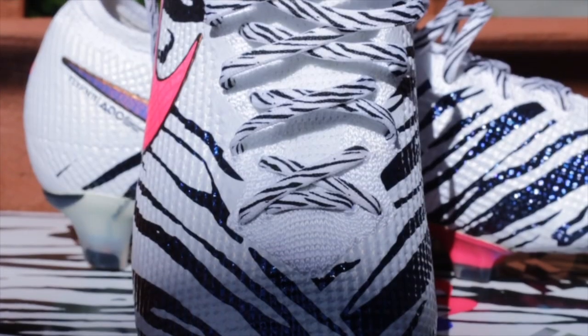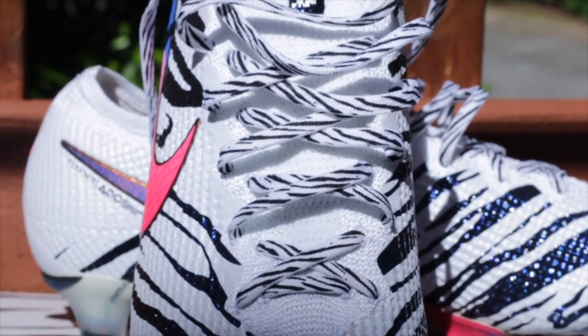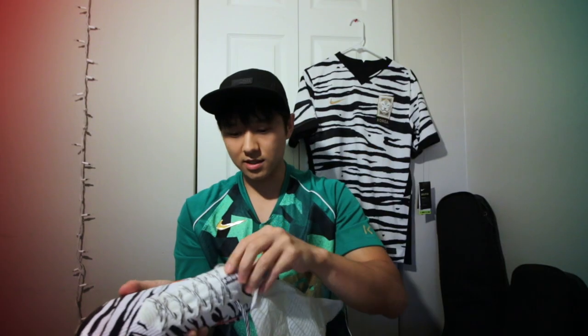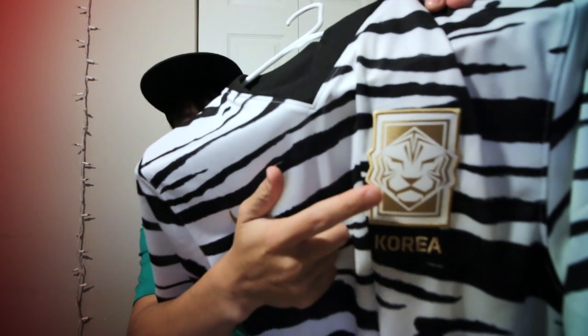I don't see how it's possible for these to lose their shininess — you'd have to see it in person. The laces also have a stripe design on them, and no, it is not a zebra design — it is the white tiger, which is the Korean animal. You can see it right here: if it were zebra stripes, this would be a zebra, but it's not. The Korean animal is a tiger.